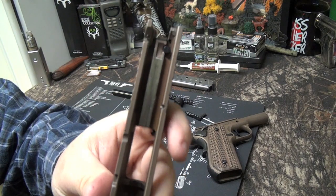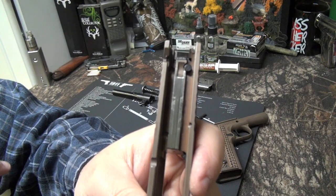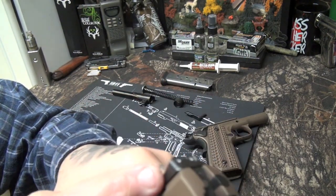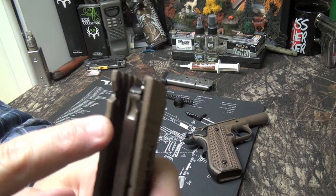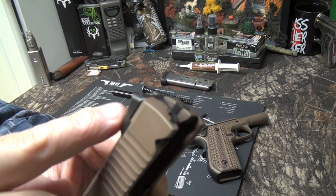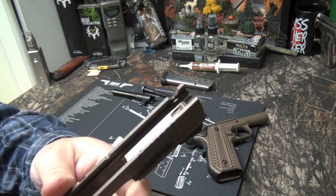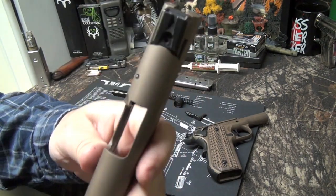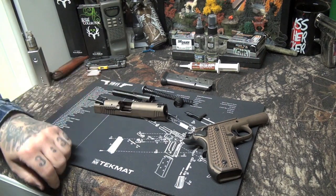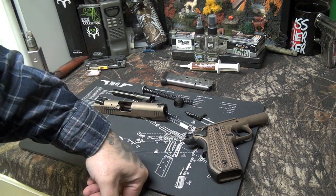Sig does a great job, they get good quality. This is a Series 80, but what I'll say for those of you who do deep cleaning and use the ultrasonic: this does come out - you do not have to take off the sight like on Kimbers and some other guns. On a Series 80 the trigger disconnect is usually underneath and you can't get it out, but on this one once you pull the tab off and the extractor comes out, that pin falls out. You can put this thing in an ultrasonic and clean it with no problems. So even though it is a Series 80 slide, you can take this one fully down and get it in an ultrasonic cleaner, which is nice - I like to do that after maybe a thousand rounds.